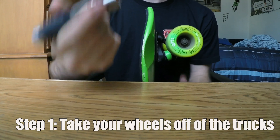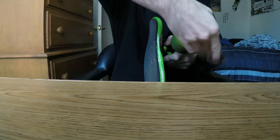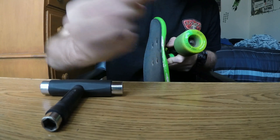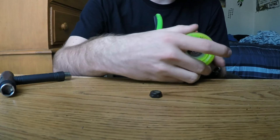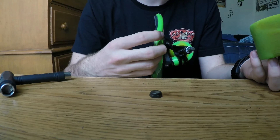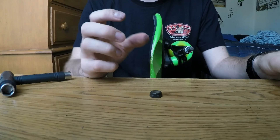First off you're gonna want to get the wheels off. If you have a skate tool, use the smaller end, put it in, and just loosen it all the way up until you feel it's loose, then get the nut out. Mine's really dirty — I haven't cleaned it in quite a while. Do that for all four wheels. If you have the o-rings or spacer rings, make sure you don't lose those because they're a pain to find.